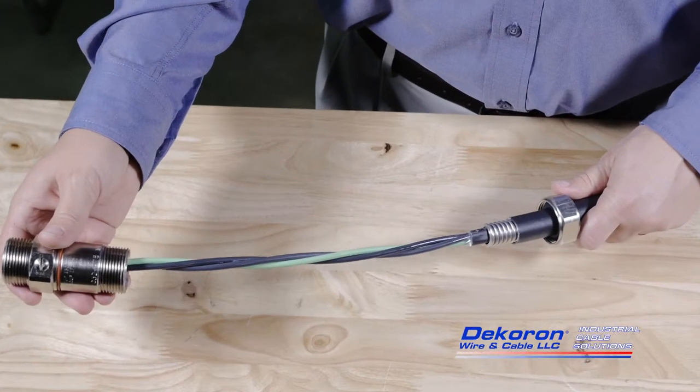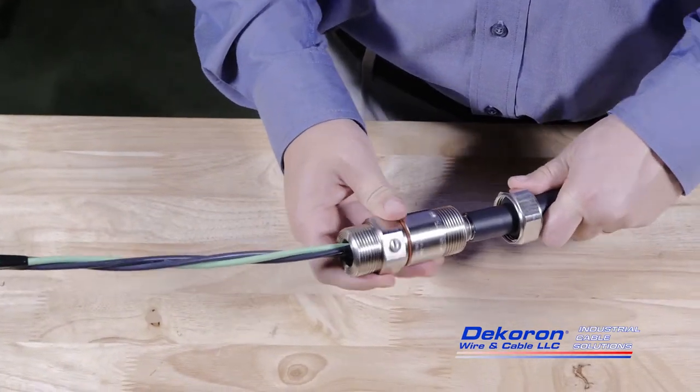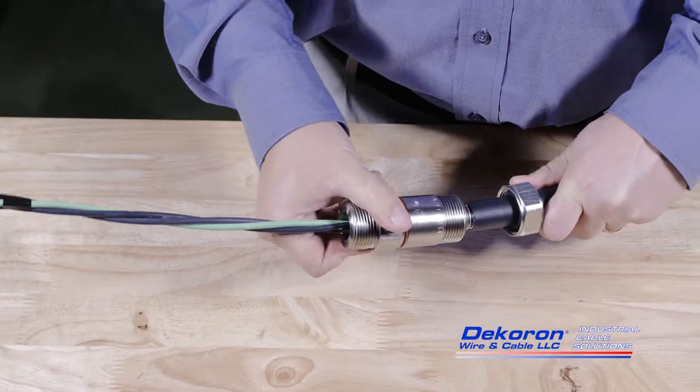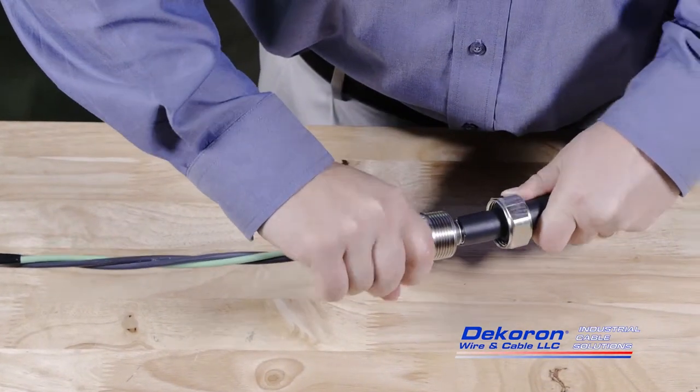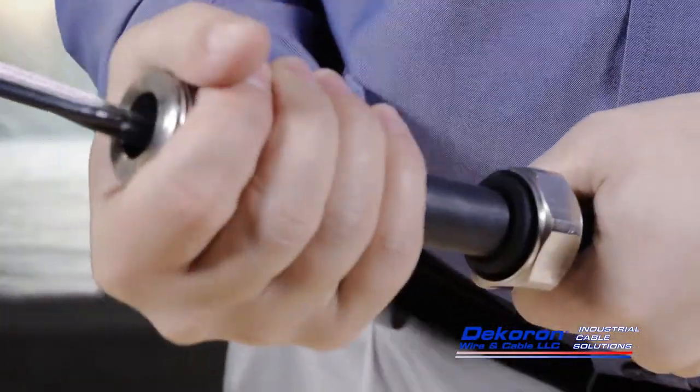Begin by sliding the connector over the cable's core. Once reaching the exposed armor, rotate the connector by hand while applying gentle pressure. Continue rotating the connector in this manner until it is hand tight.